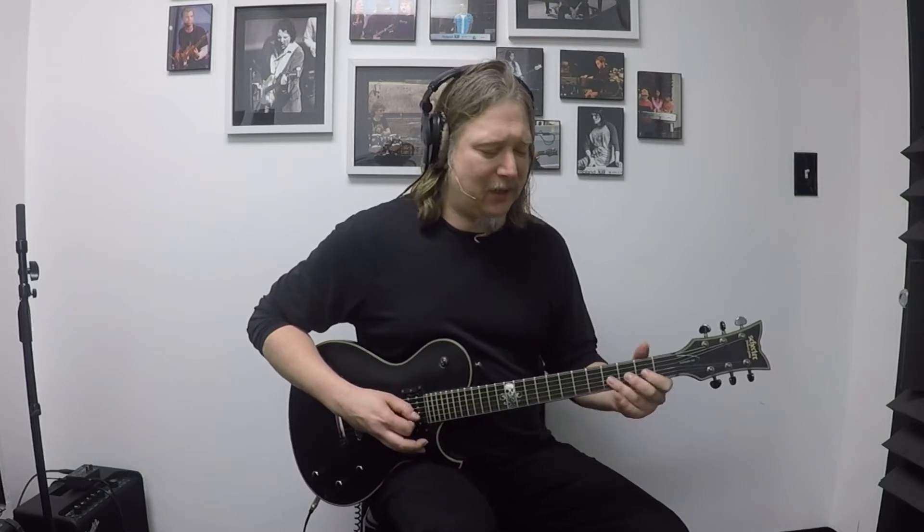He does some little fills — that takes us to the third string where we're bending the fourth fret a little, back to the second fret, back to the fourth fret, third fret on the fifth string, and back to the A.